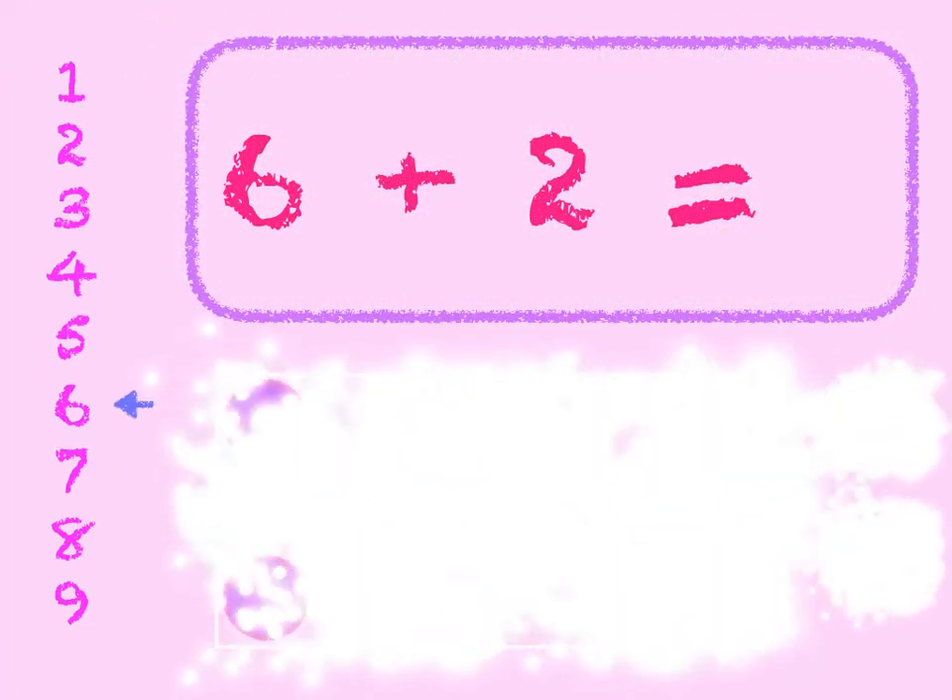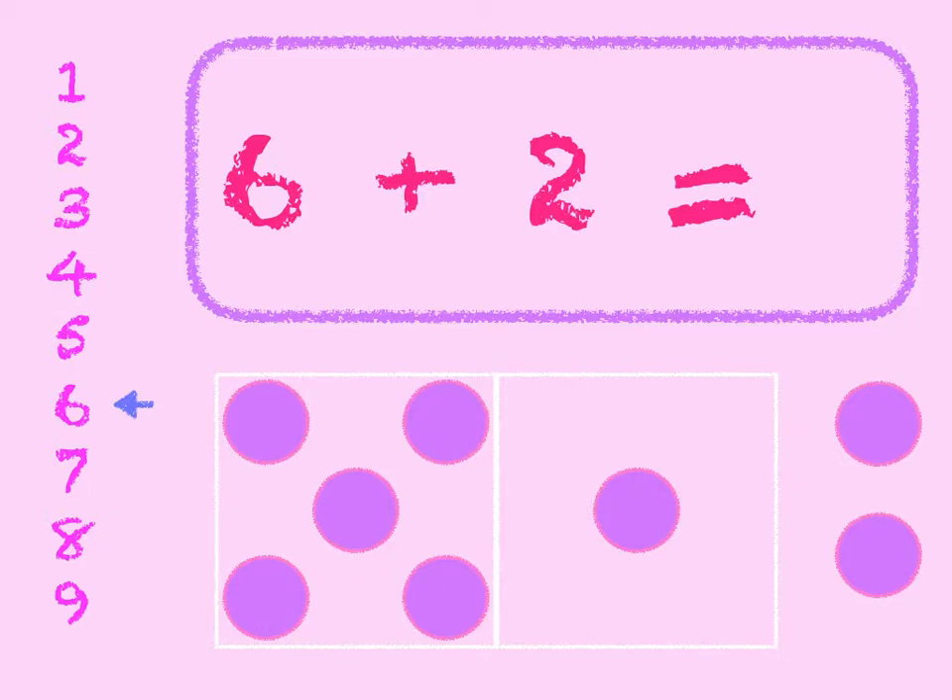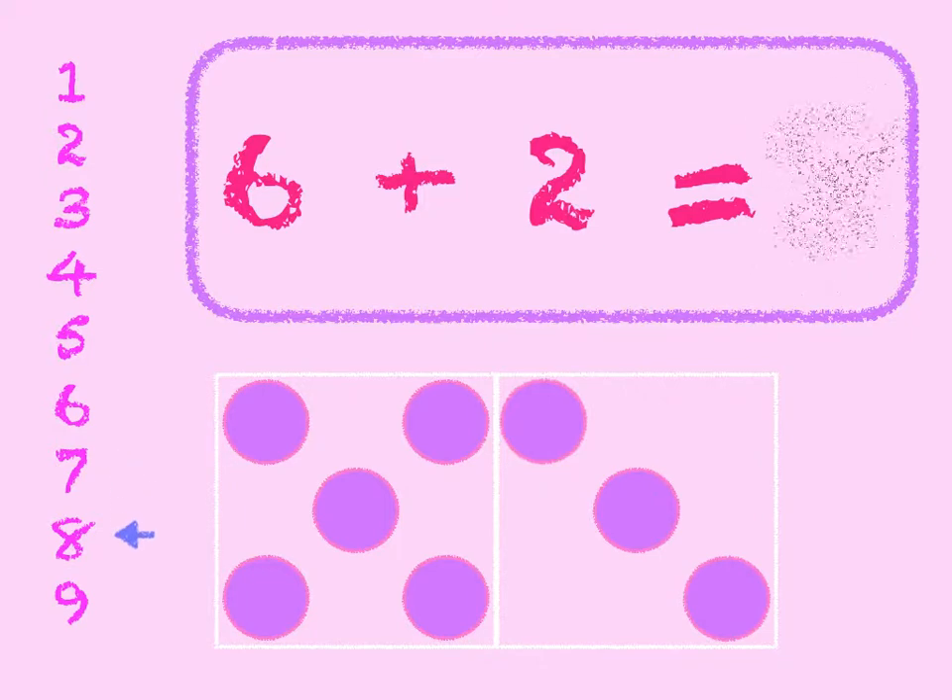6 plus 2. 6 in the box, add 2 on. 6, 7, 8. Start at 6 on the number line and go down 2 — 1, 2. We get to 8. 6 plus 2 is 8.